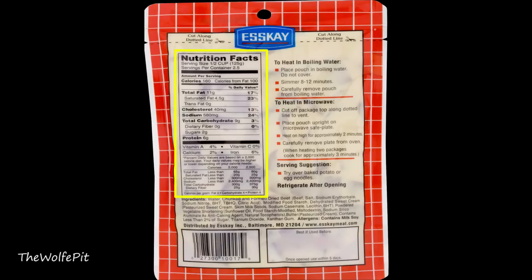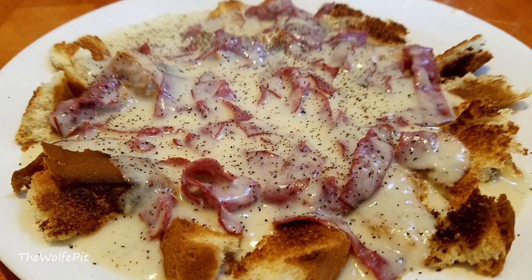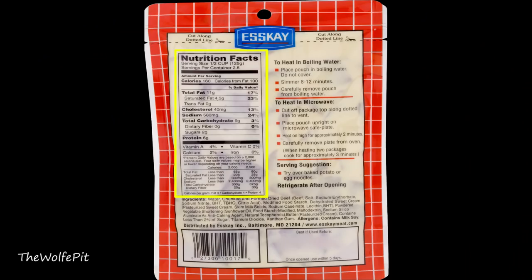The serving size is two and a half half-cup servings, which is a little laughable — that definitely wouldn't cut it in my house. Per half-cup serving there's 160 calories, 11 grams of total fat, 4.5 grams of saturated fat, no trans fat, 40 milligrams of cholesterol, 580 milligrams of sodium, 9 carbohydrates, no fiber, 2 grams of sugar, and 6 grams of protein. SK suggests serving it over mashed potatoes or noodles — no mention of toast, bread, or biscuits. You can heat it in boiling water or nuke it, and I'm taking the easy route and nuking it. You cut along the dotted line, then place the pouch upright in the microwave for two minutes.